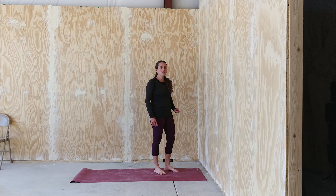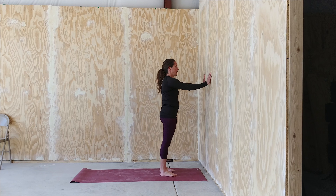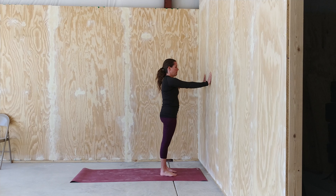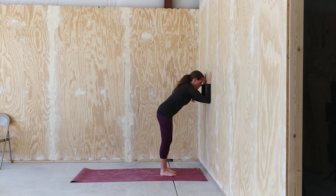We're going to continue to use the wall to deepen our warrior three. Start with your arms straight and your hands shoulder height and shoulder width. Spread your fingers wide, press your hands firmly into the wall. Then lean forward until you can bring your forearms to the wall. Lift your chest, tone your belly.